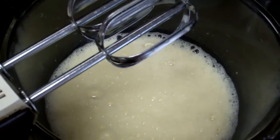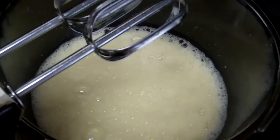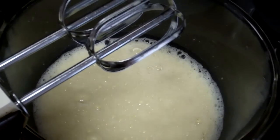Today I am using three jumbo eggs. I happen to have jumbo eggs, which is a larger egg than the large and extra large, so I'm only going to need three beaten instead of four.